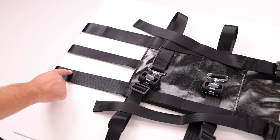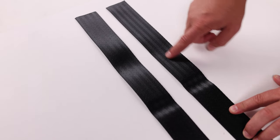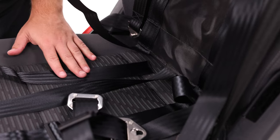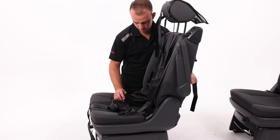The two vertical straps that are on the bottom of the larger PVC pad will not have any buckles attached to them. They are nice and narrow to be able to be slipped between the vehicle seat cushion and backrest. Pull them through the gap until they are fully tight.